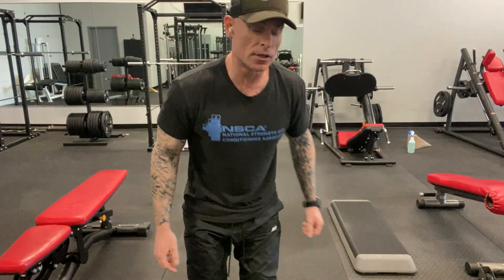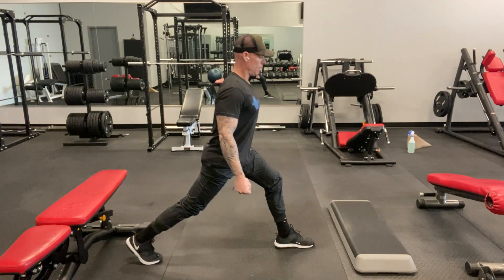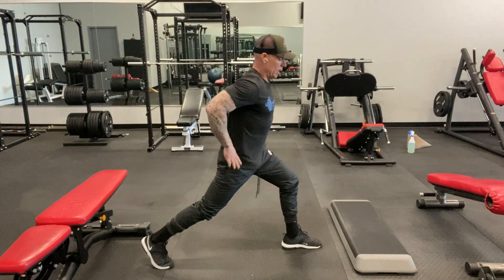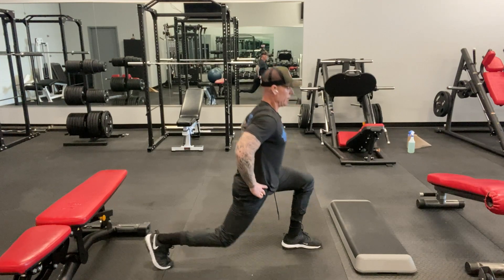You could also do a one-and-a-quarter split squat — you go down, quarter up, back down, then all the way up. That's one rep. And you could do that with all the variations. You can even combine them: go down, three-second pause, quarter up, three-second pause, then up. The combinations are endless. You could do them with the Bulgarian, front foot elevated, rear foot elevated, or flat. There are probably tons of combinations.